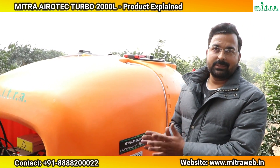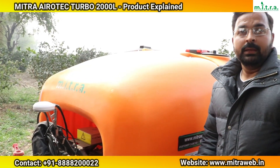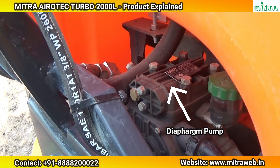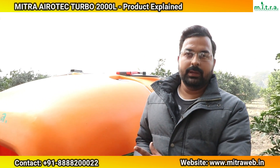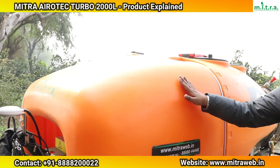Next, I want to tell you about our pump. Right now we use a diaphragm pump with a capacity of 75 liters per minute. This diaphragm pump provides a straight continuous flow, which is essential for consistent spraying performance.